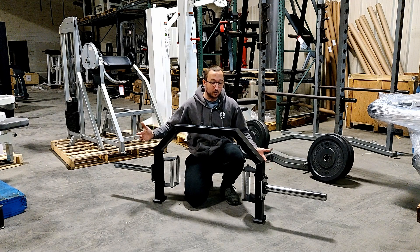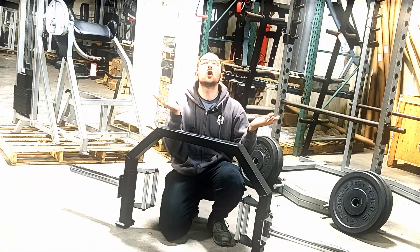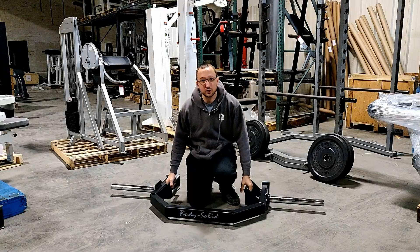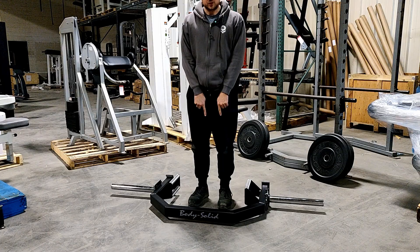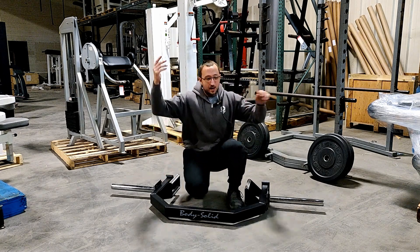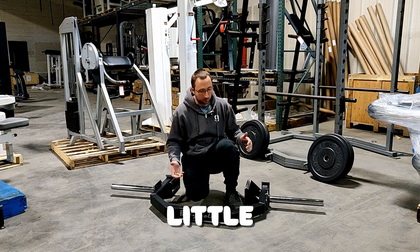A huge problem I have with hex trap bars is they feel super constricted — like you're in a telephone booth when you should be in the land of the free, the home of the brave. This Body Solid open hex trap bar makes me feel like I'm in the land of the free. If you're a tall guy, you can really widen your stance. The Titan hex trap bar is notorious because it's a lot less wide and it feels like you're in a tiny little box.